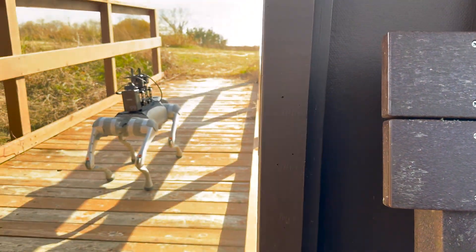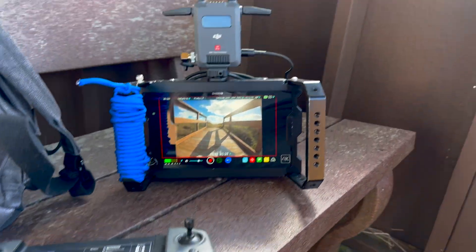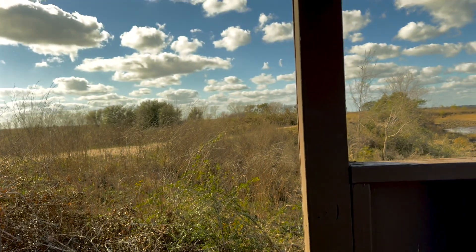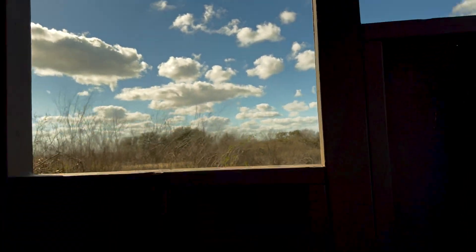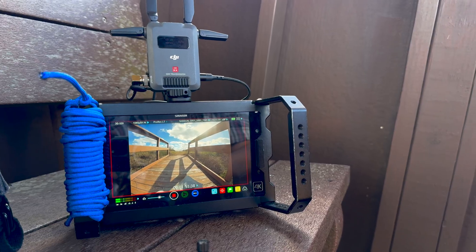I started off the test by seeing how well the connection between the transmitter and receiver holds up when the monitor I'm using to operate the robot is inside a small structure. I also simultaneously screen-recorded Unitree's app, so you can see the difference between the transmitter and the robot's Wi-Fi network.